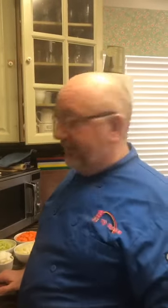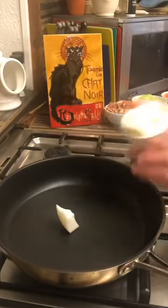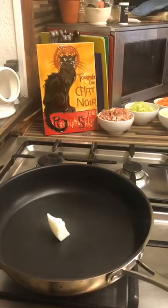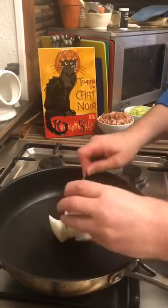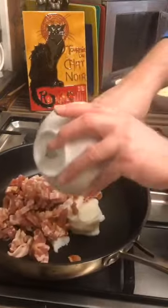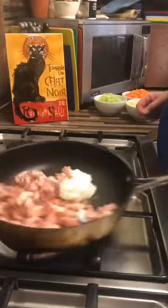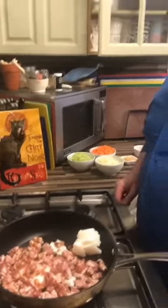Into a large frying pan or heavy pan — this is the biggest pan I have at the B&B — we want to put 150 grams of goose fat and the smoked lardons, and we're going to start by sweating those off.